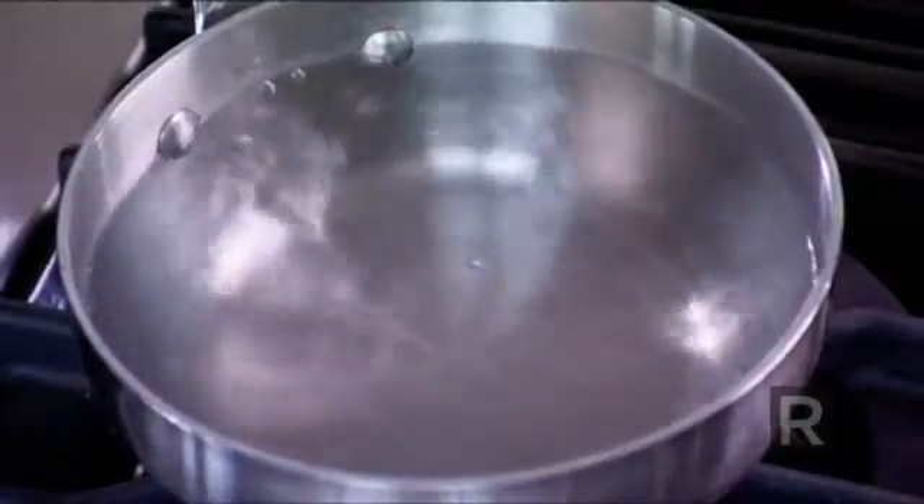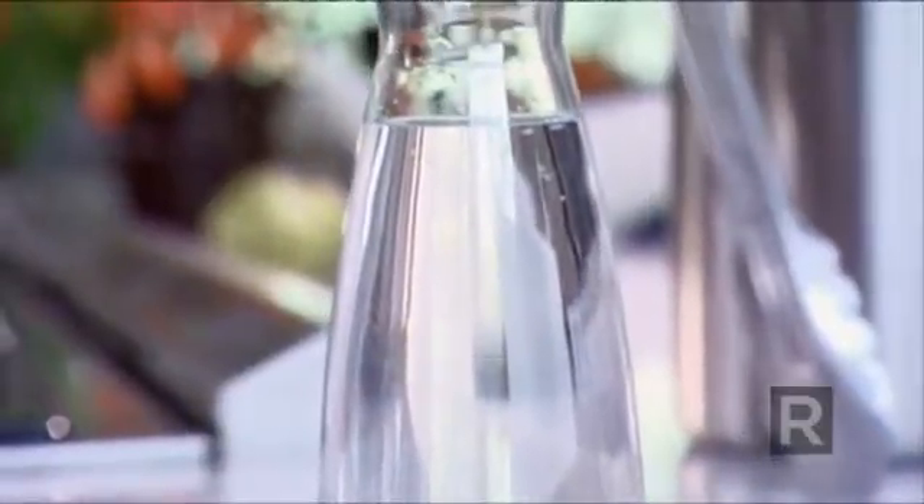I'm now ready to poach an egg and I need three things: a saucepan with simmering water, a bit of white vinegar, and of course an egg.